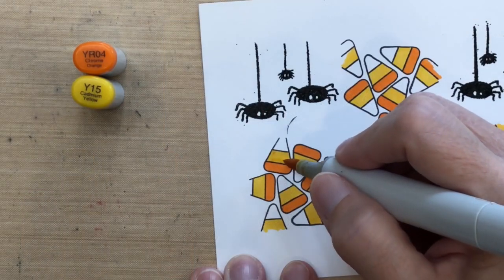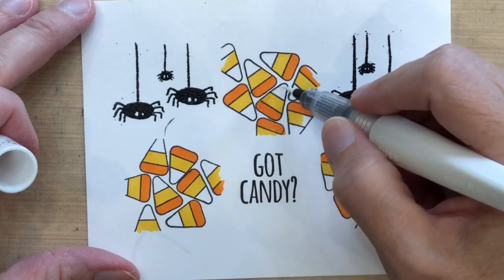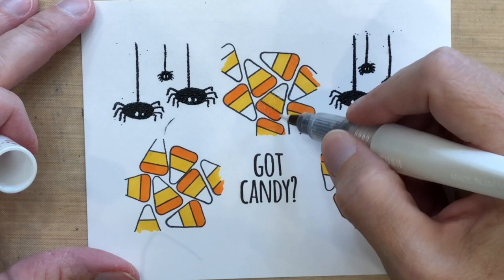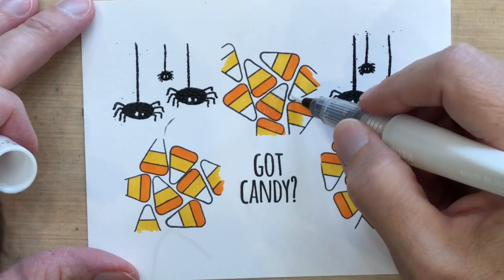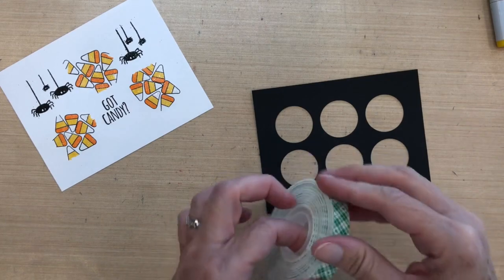I finished all of my candy corn and wanted to add a little sparkle, so I'm using a Wink of Stella clear pen. This also helps define the top white portion as part of the candy corn design rather than just the background.